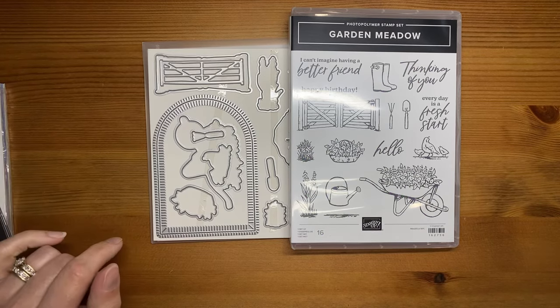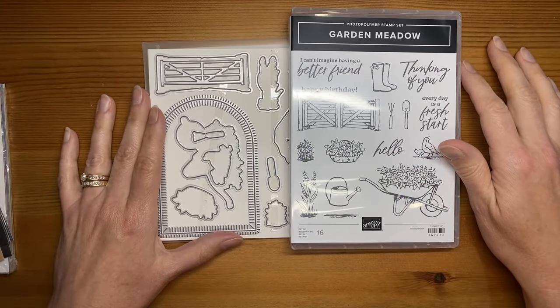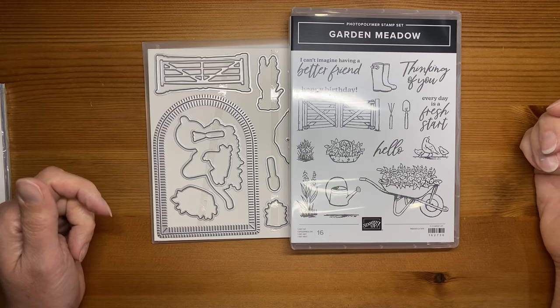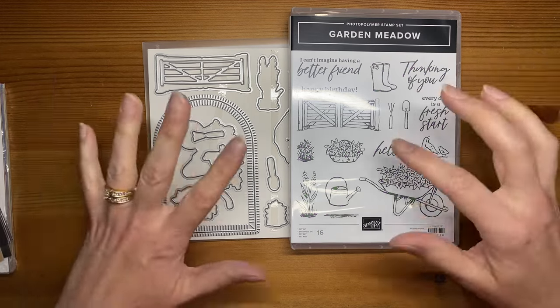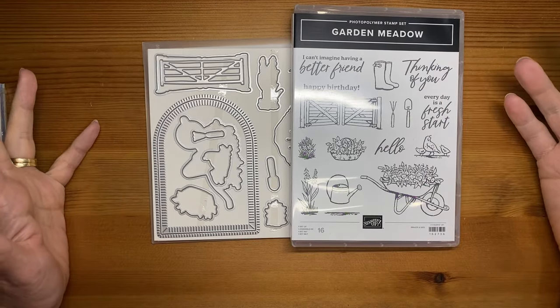It'll be available for customers to order beginning on the 7th of November. Stampin' Up! also has a great joining promotion going on, and these items I'm going to show you today you can actually add as part of your starter kit if you join as a demonstrator during October — anytime between now and the end of October. You can add these pretty new items to your starter kit, or add other items and then pre-order these once you join.